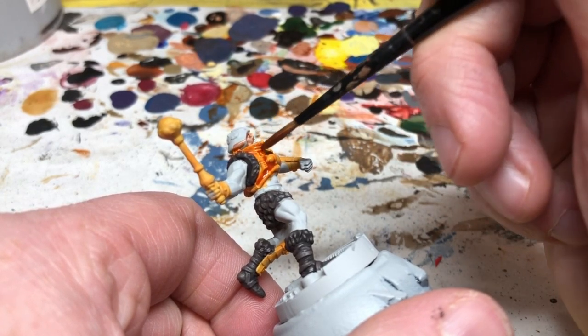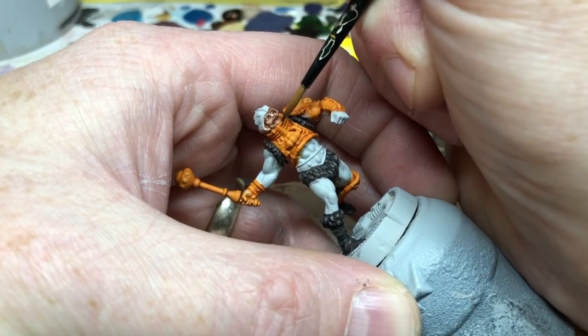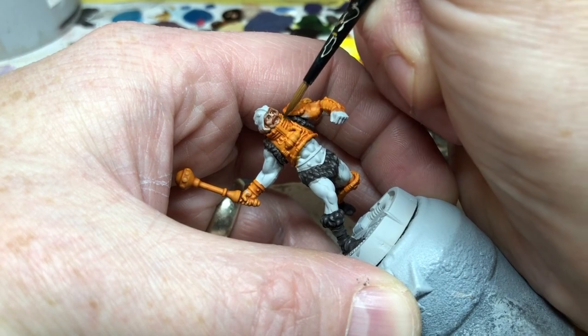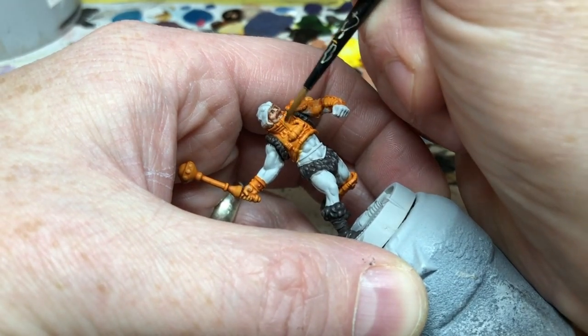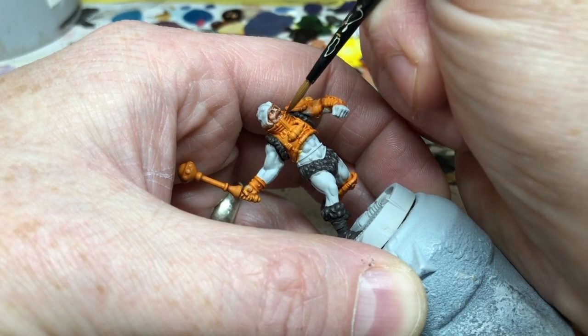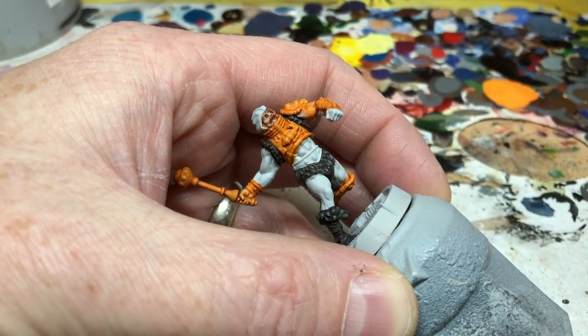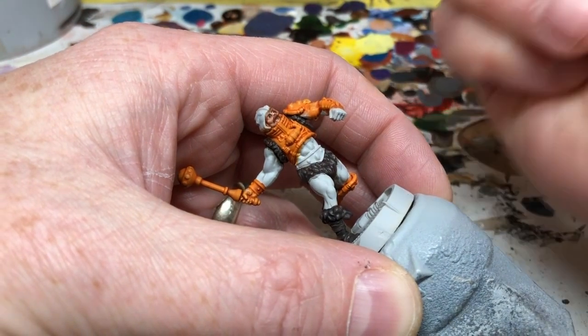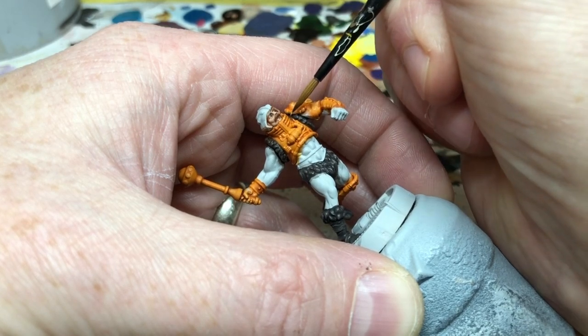We start the highlighting process with our original orange mix and gradually add in more Yriel Yellow with each coat for progressive highlights. I ended up doing four coats, keeping it really thin — almost a glaze — so the colors would build up nicely to a final highlight that was almost yellow. What I ended up with is probably more orange than in the cartoon, but I'm happy with the result and the depth of the detailing.